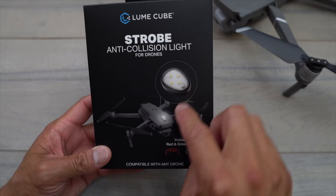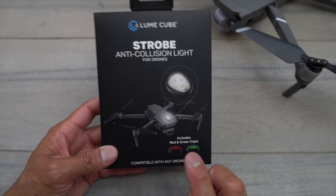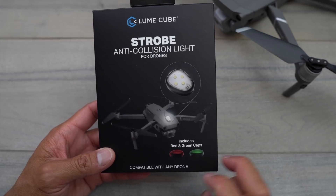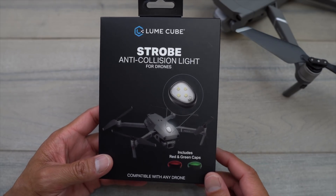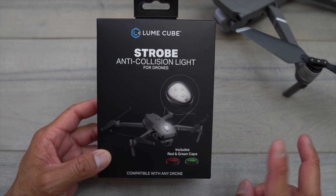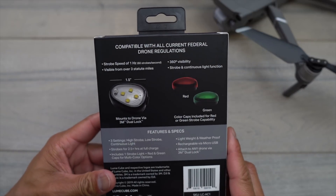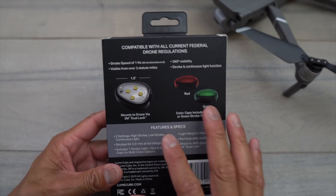I'm not going to go into all the legality portions of flying at night, but they wanted to come up with some sort of light system that allows you to maintain visual line of sight when flying your drone during sundown or at night. On the front of the box there's a little photo showing where they're placing it on the Mavic 2 Pro. This case also comes with a red and a green cap to change the color of the strobe, and they came out with two different sets, so make sure you check out the links below for more details.